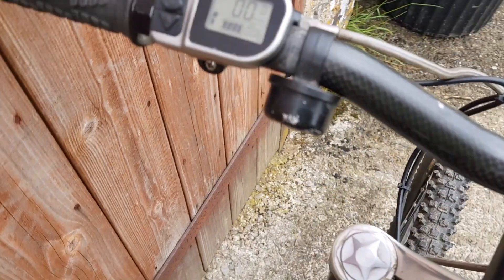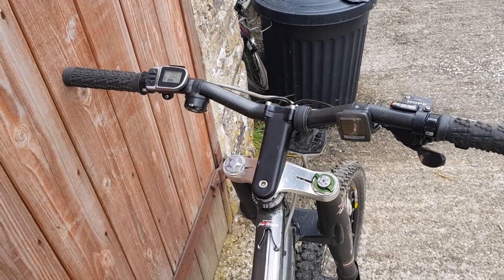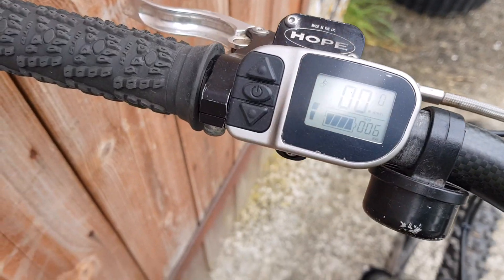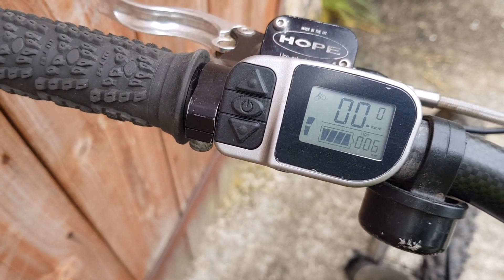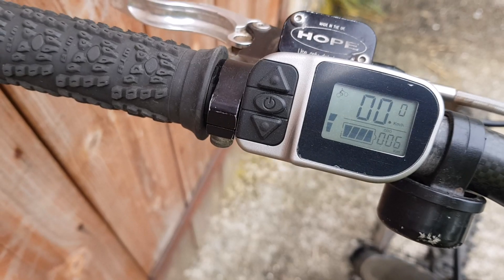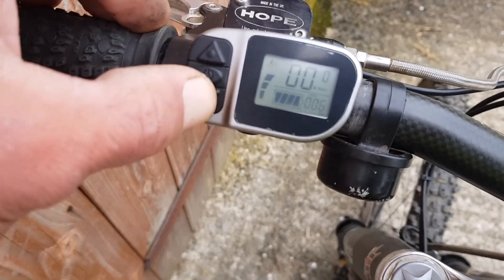The display on this one is the LCD6 display — my favorite display because it's quite discreet. The LCD5 display, which comes with a lot of kits, is quite big — it's like having a mini TV screen on your handlebars. This one is functional; it only displays the speed in kilometers per hour. The battery indicator is fairly accurate on these. I have one of these as my regular bike with the TSDZ2 hybrid, and the battery indicator seems to go down about 20 miles per bar.